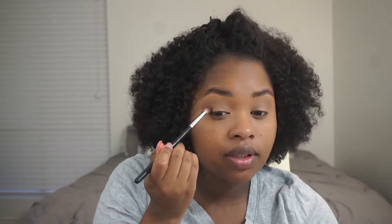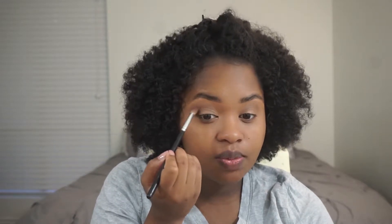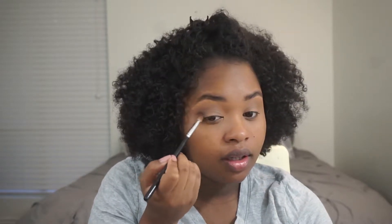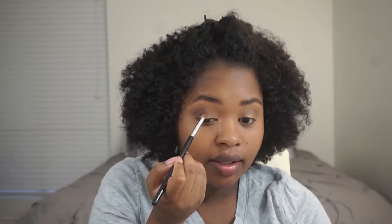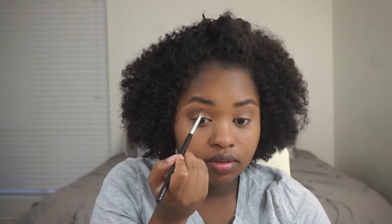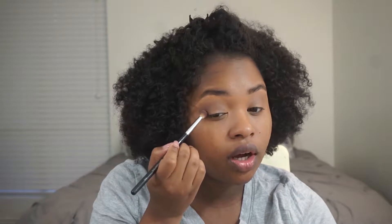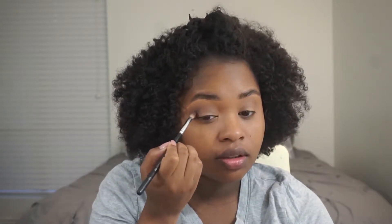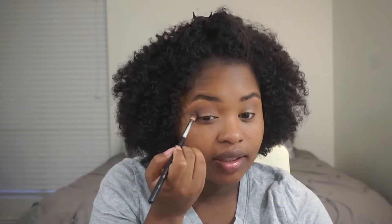We're going to go in with that brown color, putting it in the outer V and then working it inward into my crease. This is kind of like a chocolatey brown, which I like because it gives that nice smoky effect.